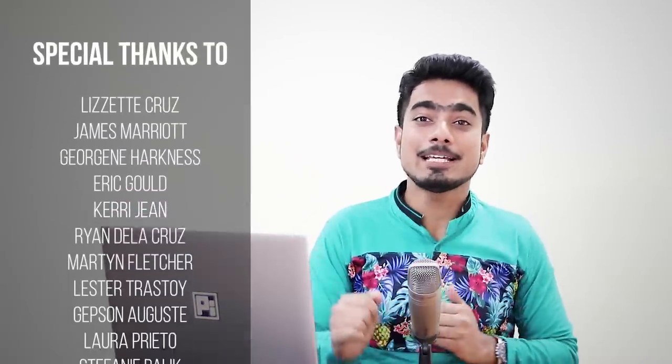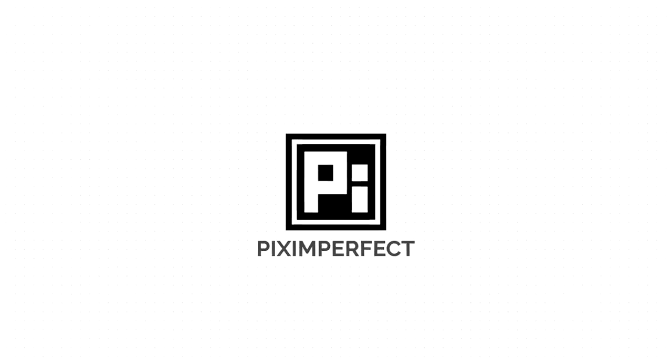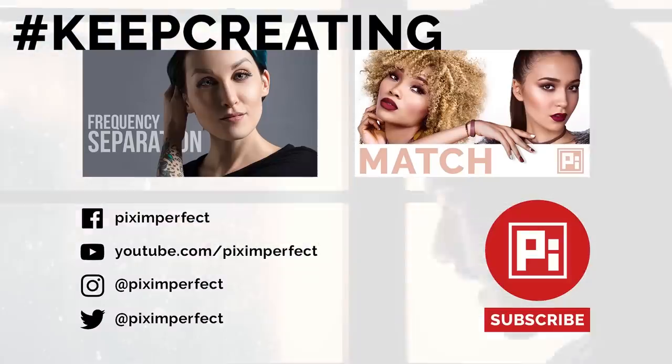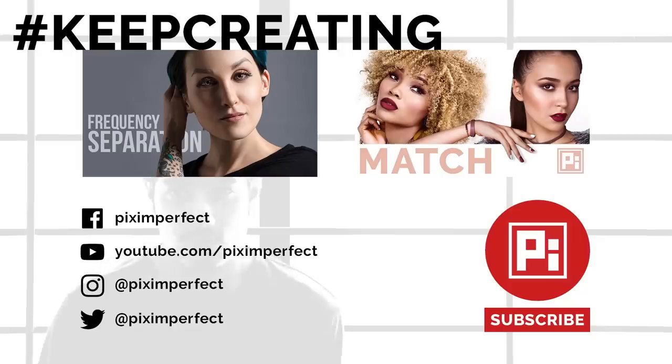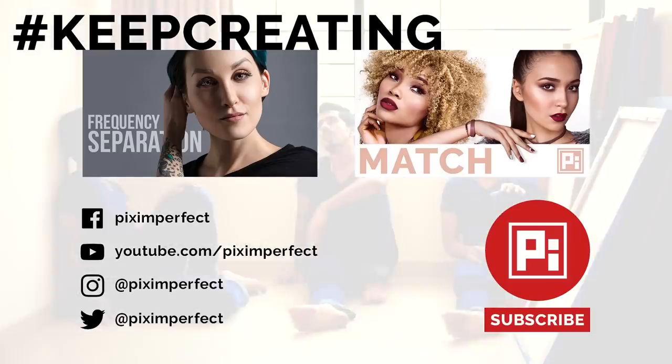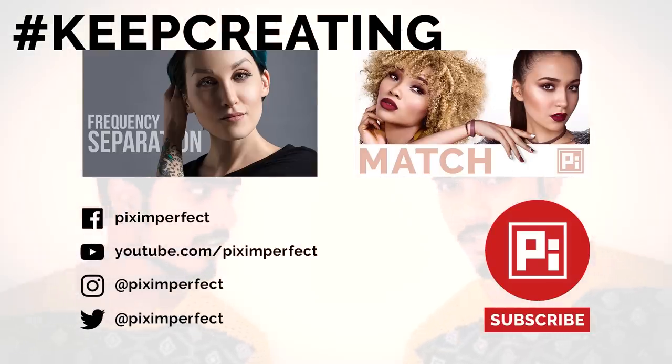I hope this video was helpful. If it was, make sure to give us a like, subscribe, and ring the bell so you don't miss a thing. I'd like to thank all the nice people who help keep Piximperfect free for everybody by supporting us on Patreon. Thank you so much for the support. Thank you for watching — I'll see you in the next one. Until then, stay tuned and keep creating.